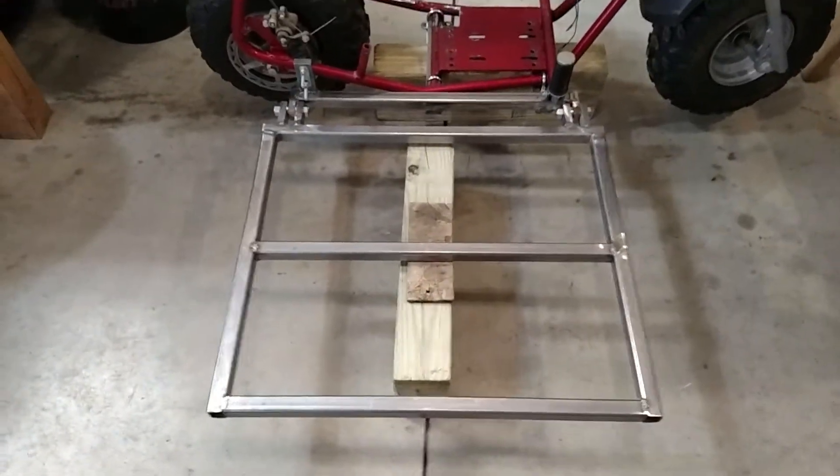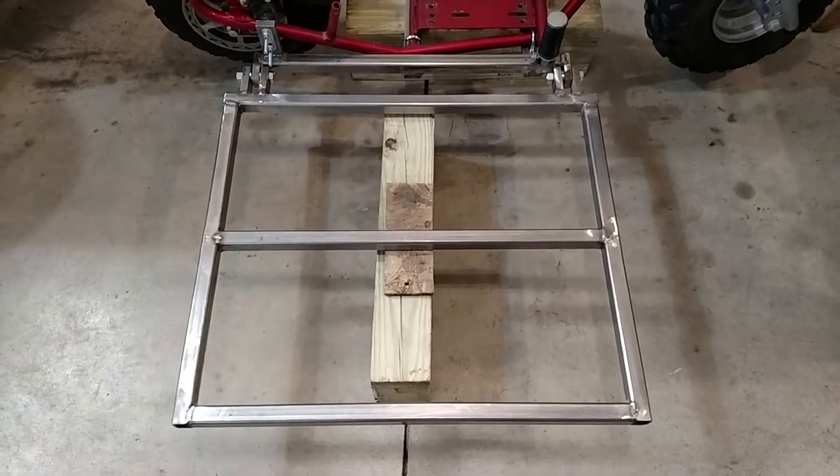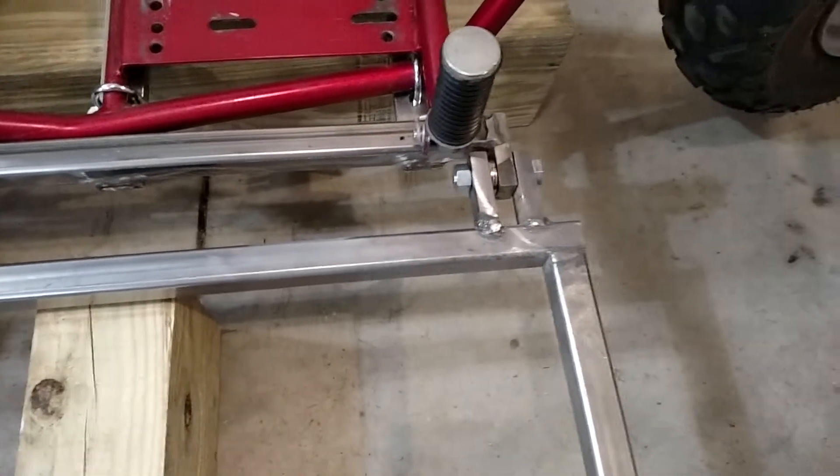This is part two of the minibike sidecar project. You can see the main part of the frame is done. Got some hinges put on there, got those welded up.